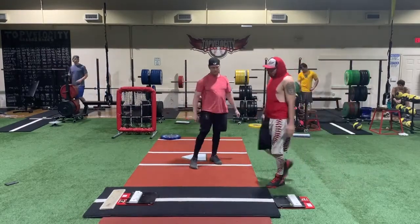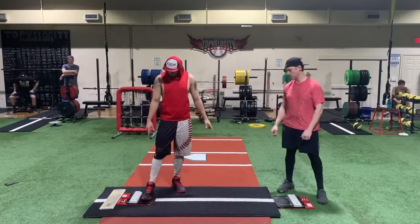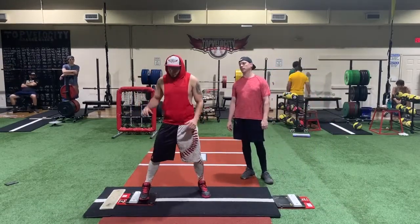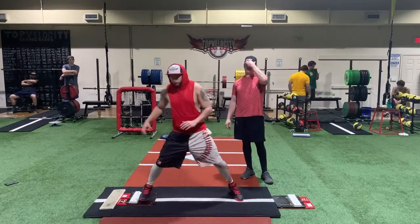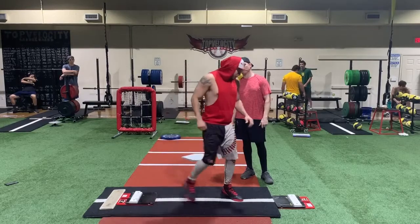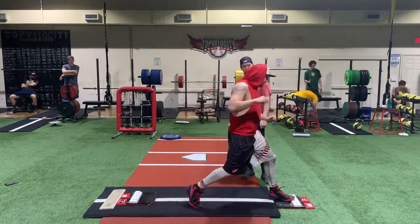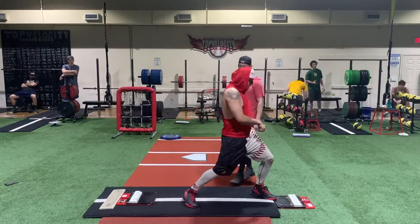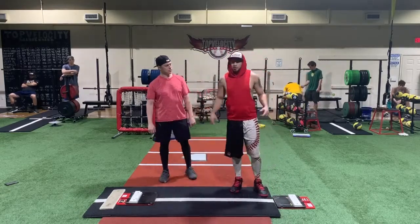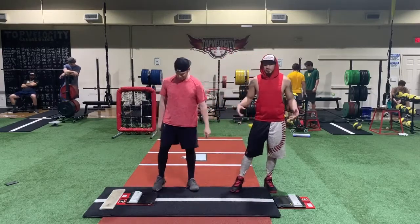Como pueden ver en el ejercicio, Brent lo hizo perfectamente. En el King of the Hills, cuando empujas escuchas un click o un bang. Al momento de empujar fuerte con la pierna de atrás se oye ese click, y al momento de frenar — con la extensión — se oye el otro bang. Ustedes quieren escuchar bang-bang: primero con la pierna de atrás y después con la delantera, para saber que lo hicieron bien.